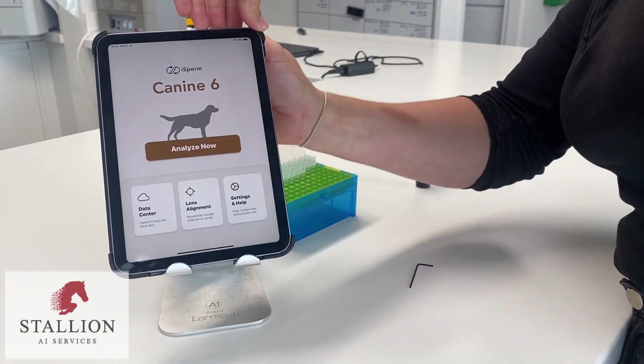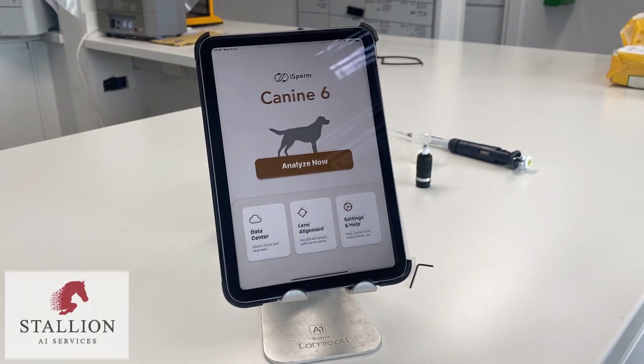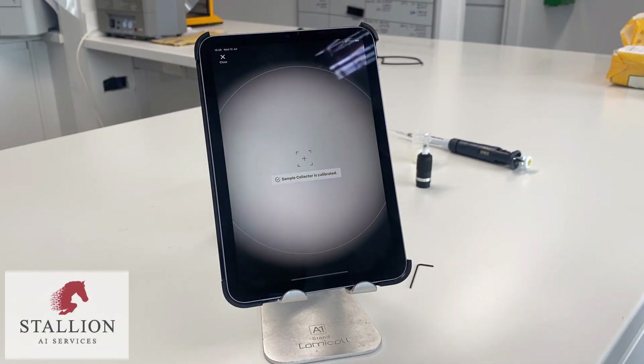Check the calibration on the lens alignment section of your iSperm. Here, because we centred the lens by eye, the calibration is already correct.